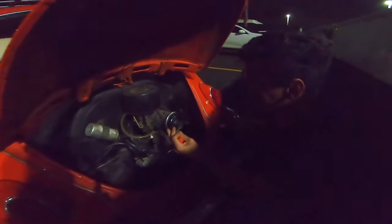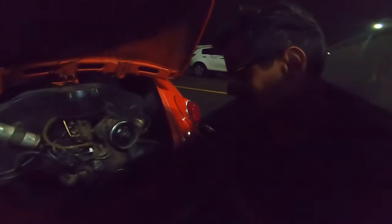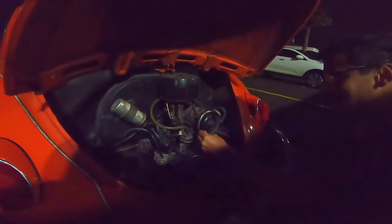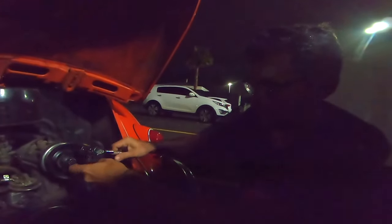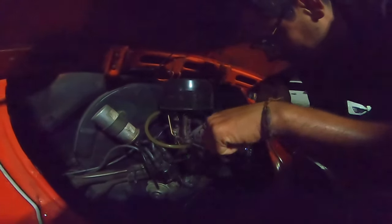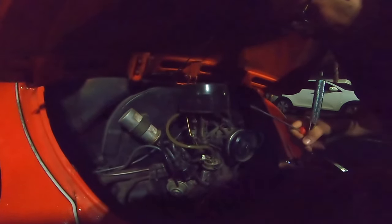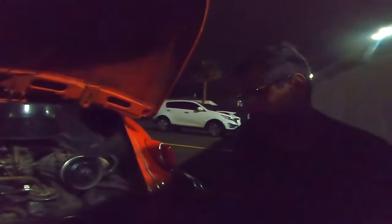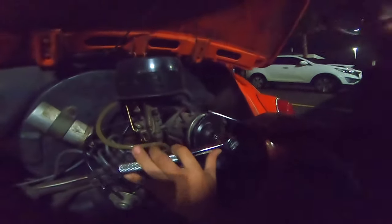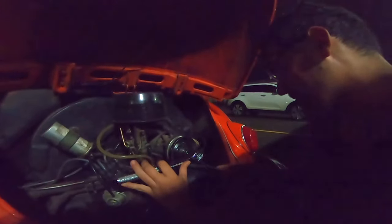Our Beetle broke the belt and we need to change it — good way to finish the day! Everything is good: we fixed the boat and broke the Beetle, we broke the Beetle and fixed the Beetle. We don't deserve this! You know, this is a dinamo — this guy just said this is a channel about sailboats.